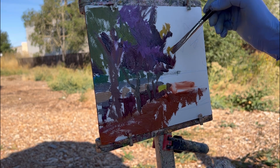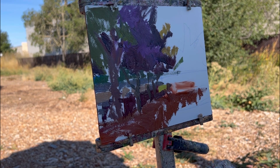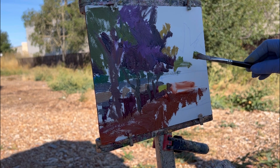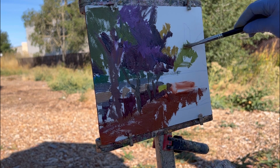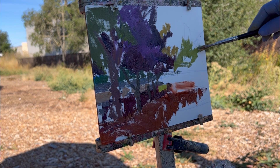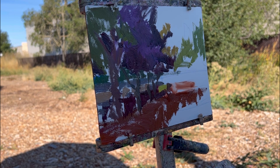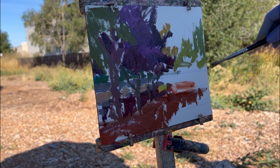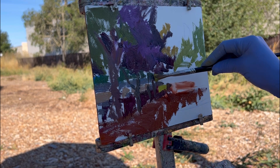Now I'm putting the light on the tree. I've got some background trees in light back there — they're cooler. So I'm putting the light on the tree now.